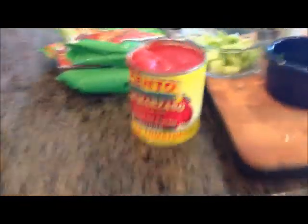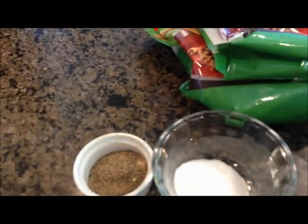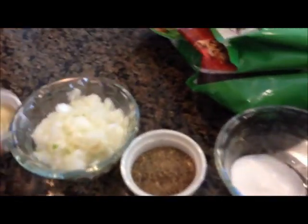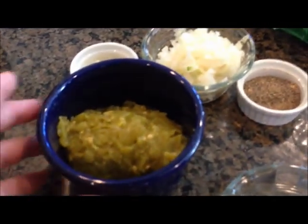Then you have a 28-ounce can of peeled tomatoes, a tablespoon of salt, a tablespoon of pepper, one half onion chopped, three cloves of garlic, two four-ounce cans of green peppers, two chopped bell peppers, and cumin.